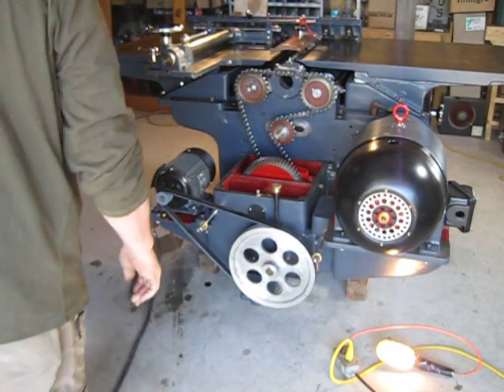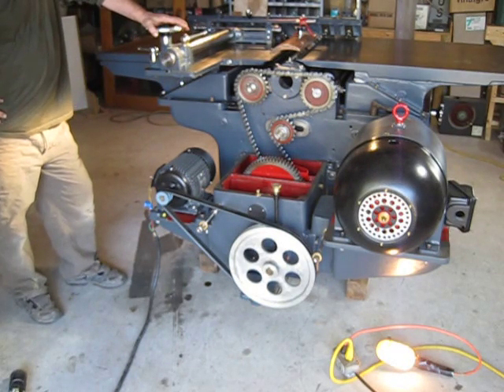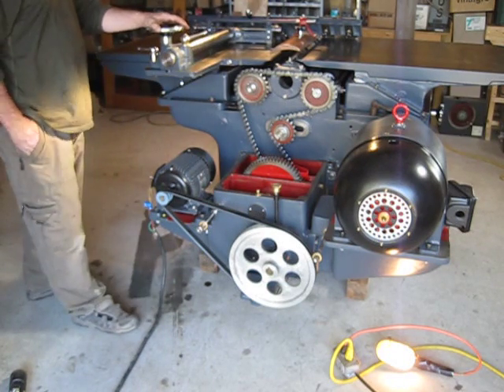Test run on the RM transmission. Pretty bulletproof, solid, steel-cut gear transmission. Three-speed.